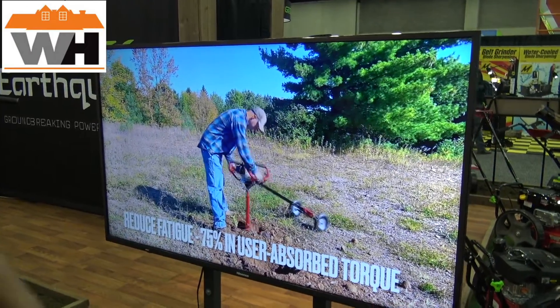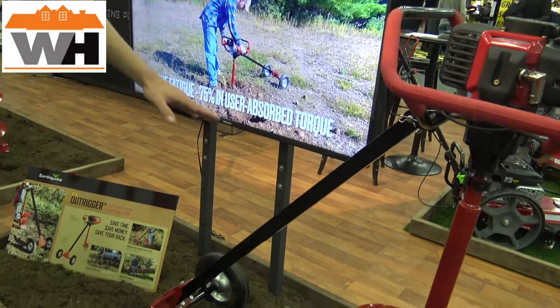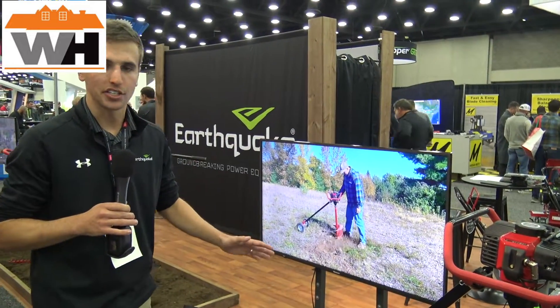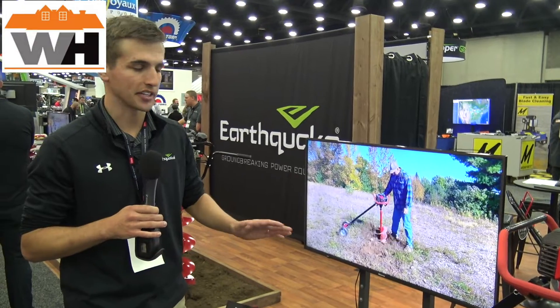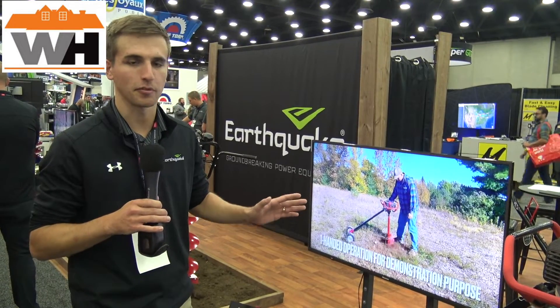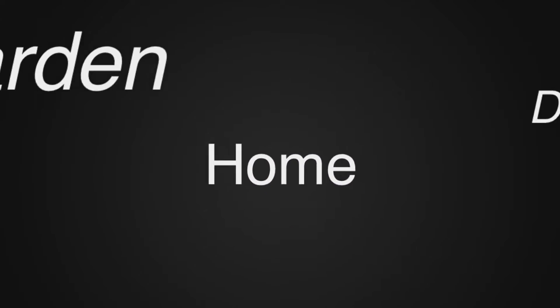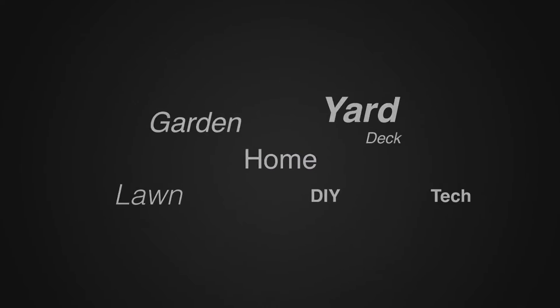All of that's going to be for a fairly reasonable price of about $200. If you want more information on our outrigger system, it'll be launching in 2023, and when it does, you can go to getearthquake.com to get all the information, see videos, and get one for yourself. For more tips and how-to videos, go to weekendhandyman.com.